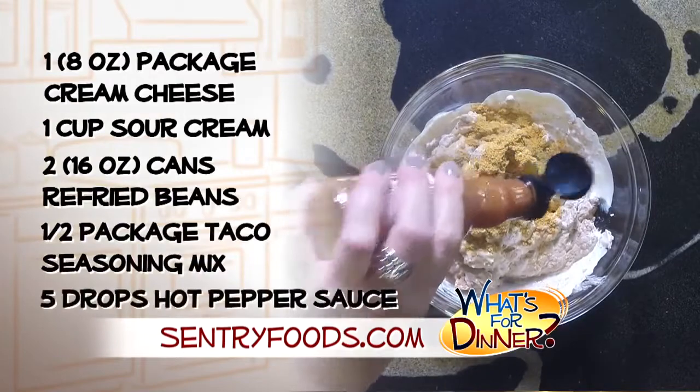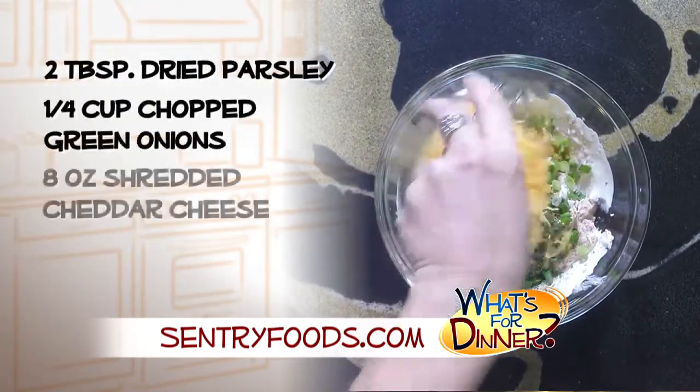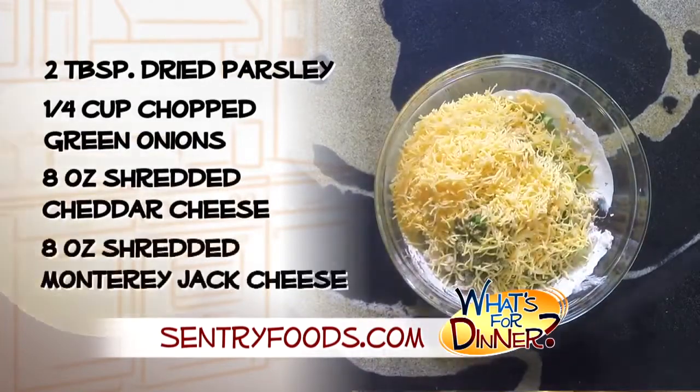Add five drops hot pepper sauce, two tablespoons dried parsley, a fourth cup chopped green onions, and eight ounces each of shredded cheddar and Monterey Jack cheese.